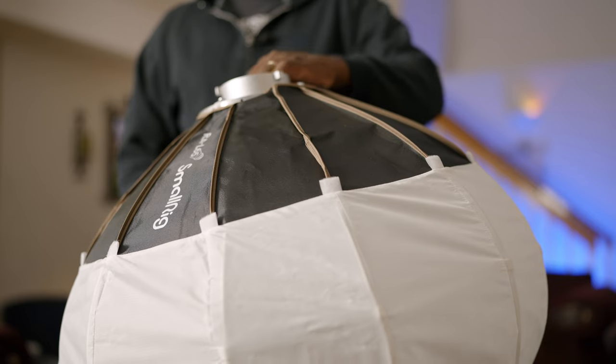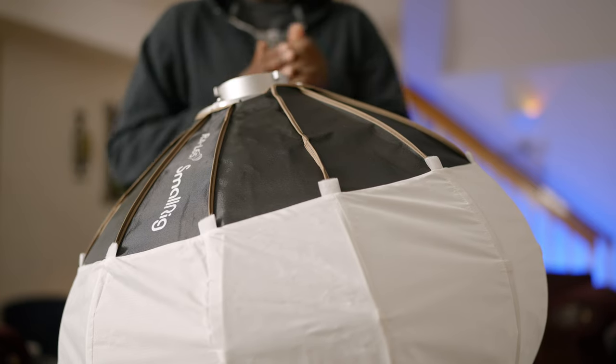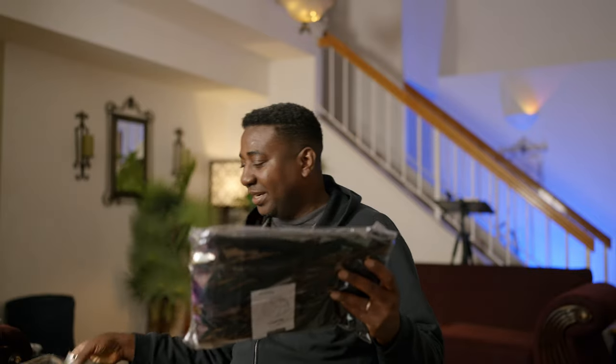We got it! I would love to have a bigger one. Don't forget the skirt is there. This is the control — to further control the light. And depending on the situation, you may or may not need this one. Okay, so that's number one.